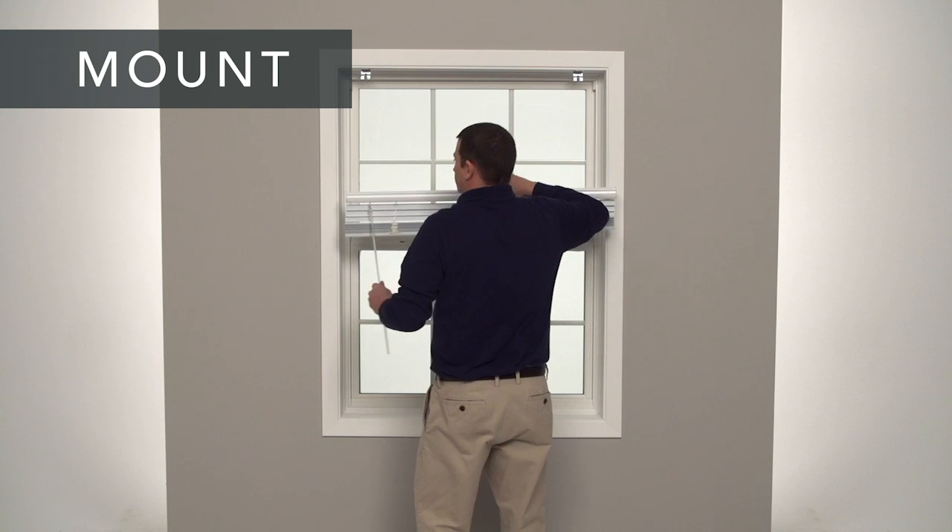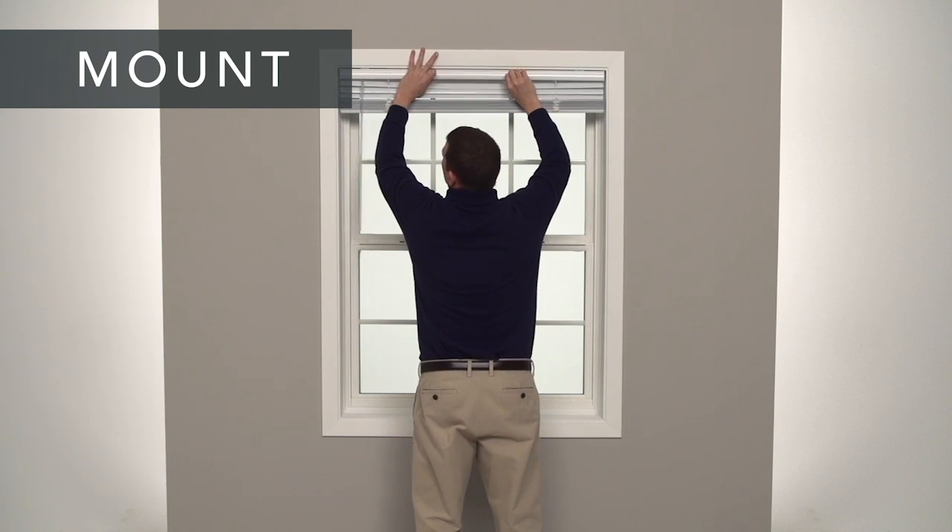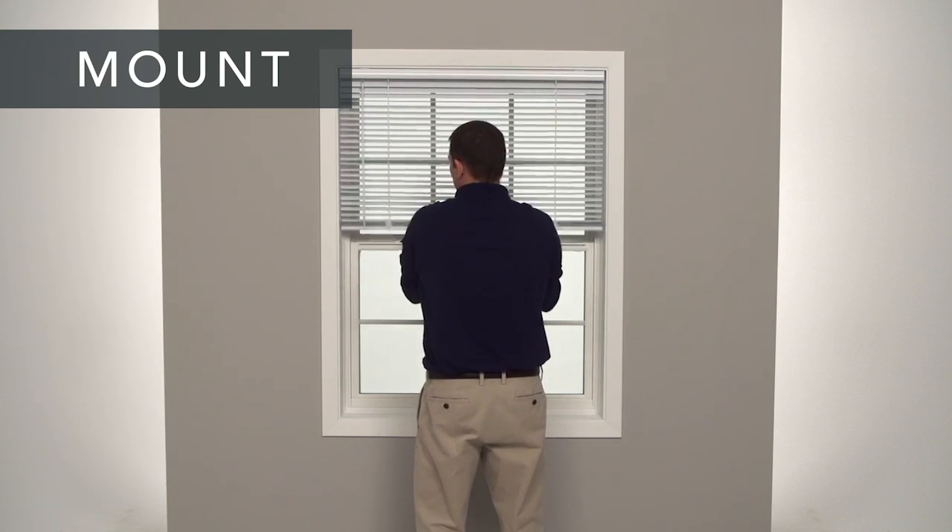Now you're ready to mount your blinds. Lift the headrail into the brackets. Push up and back until it snaps into place.